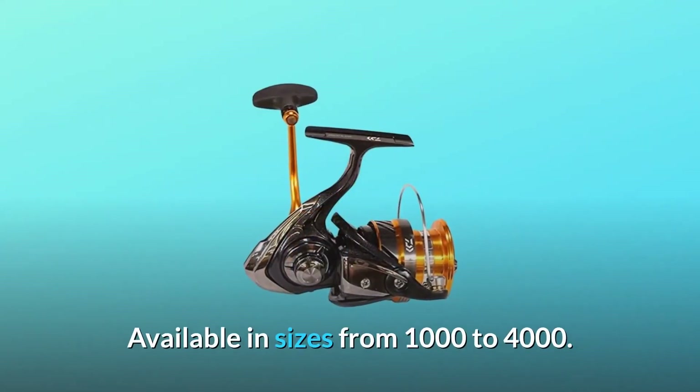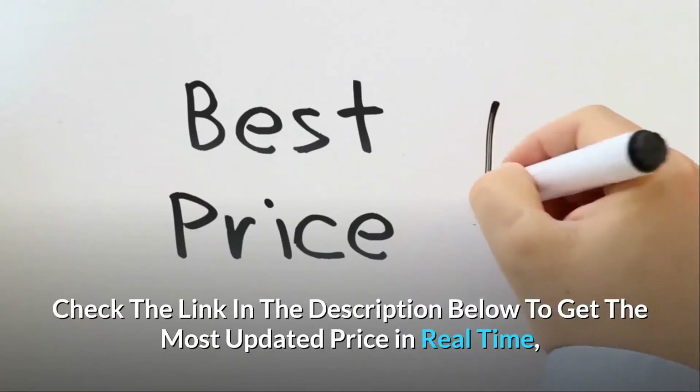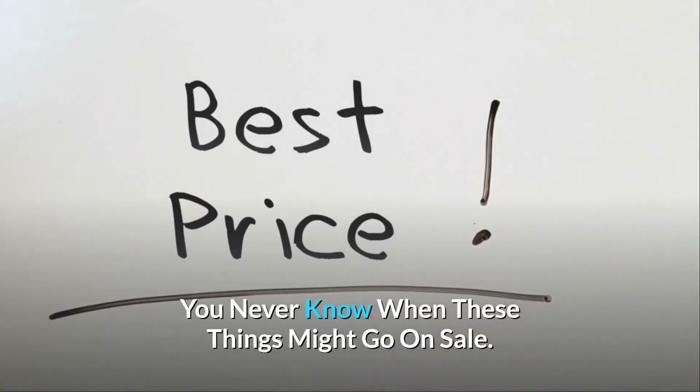Available in sizes from 1000 to 4000. Check the link in the description below to get the most updated price in real-time — you never know when these things might go on sale.